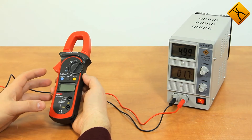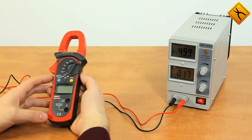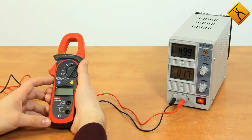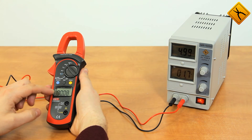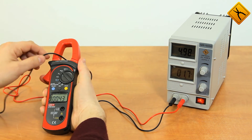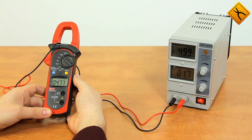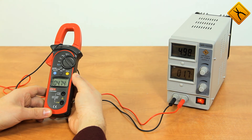This digital clamp meter is very precise at measuring direct electric currents. Let's conduct a direct current measurement of a 5 amp current intensity. Let's turn the rotary switch to the 40 amp position. The device is already set to the direct current measurement mode. I'm now pressing the relative measurement button and crimping the connector. As you can see, at a current intensity of 5 amps, the absolute measurement error is about 250 milliamps, and that is quite a good result.